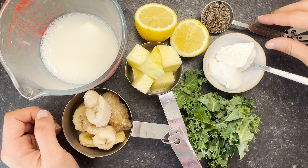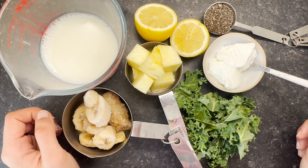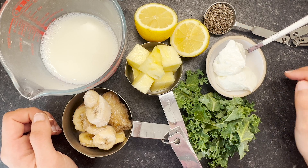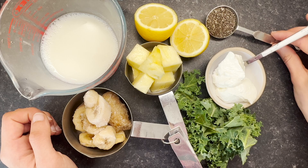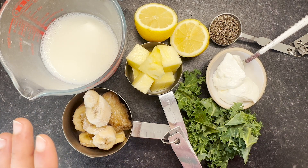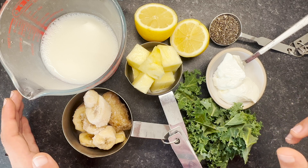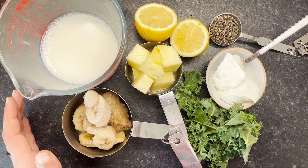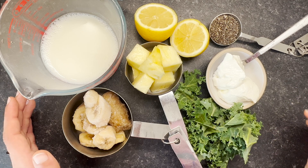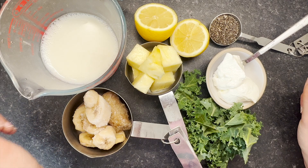The next ingredient is chia seeds, which go really well with pineapple. Chia seeds are high in fat, fiber, and protein. People confuse weight loss with having to go low fat — that's not the case. Fat keeps us full, so it's essential to introduce a little bit of healthy fats into your smoothies to keep you full and prevent unhealthy cravings. Introducing a little bit of fat is key to a balanced weight loss smoothie.